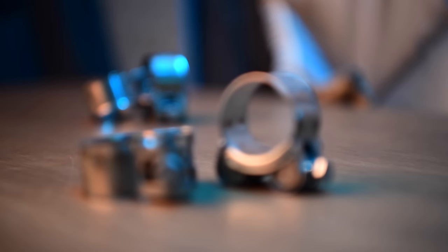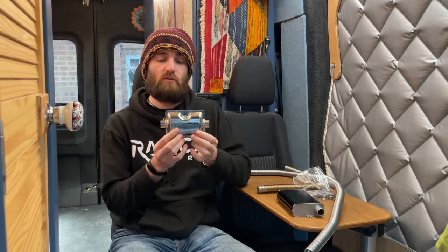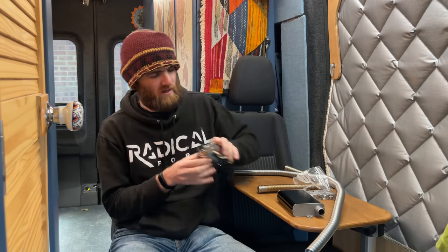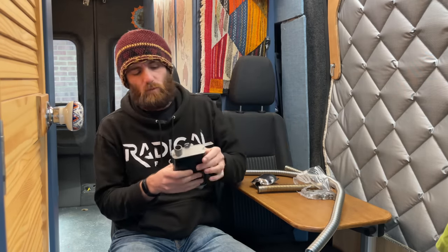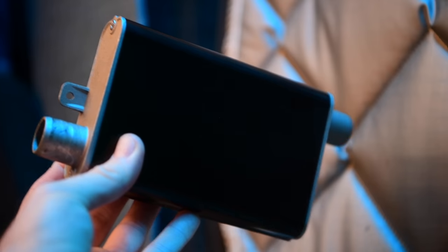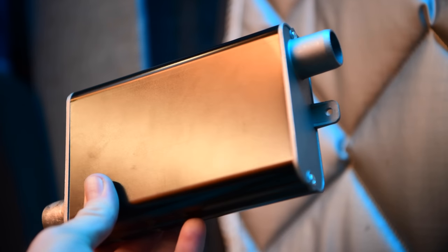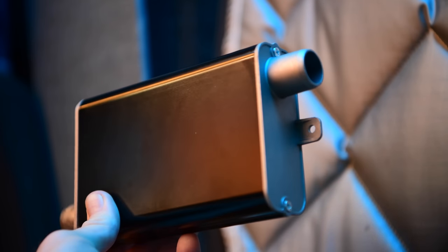I'm also going to try replacing the original muffler. This is the original style muffler you see on all Chinese diesel heaters, and I'm going to replace it with a new style one. I've seen a few people using it online saying good things - it seems to actually work and reduces the noise a little bit compared to the original ones, which are a bit rubbish. So we're going to put that in as well.